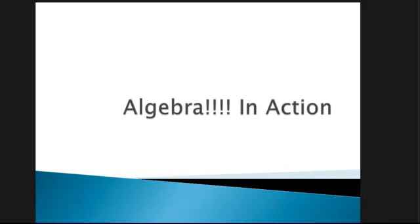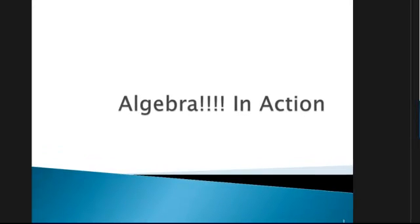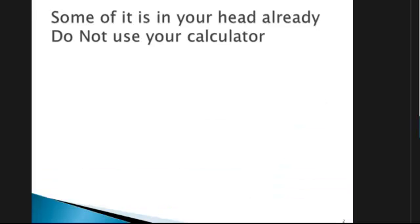Hi, Deirdre McNamara here from Letterkenny IT. Today we're going to take a look at some algebra, and I think the first thing I need to say is don't panic. We take this from the very, very beginning stages and just take you to a stage where you're able to do business maths, which actually often and often times is algebra. Sometimes you can actually do algebra and it's in your head, but you don't actually realise that you're doing algebra.